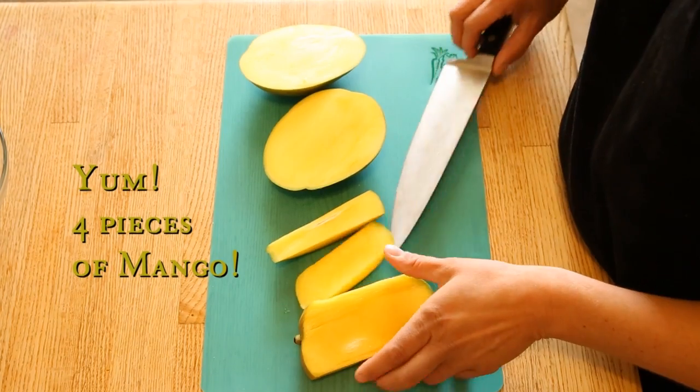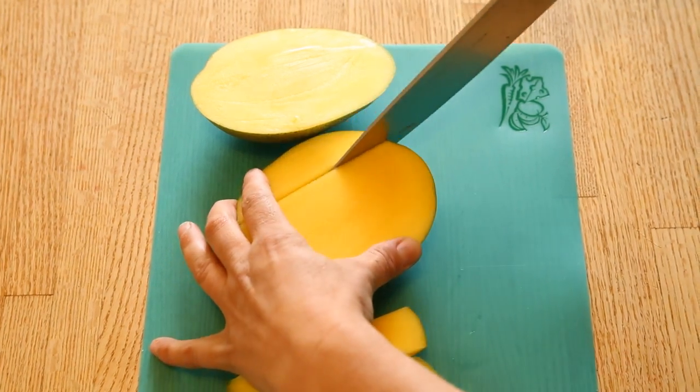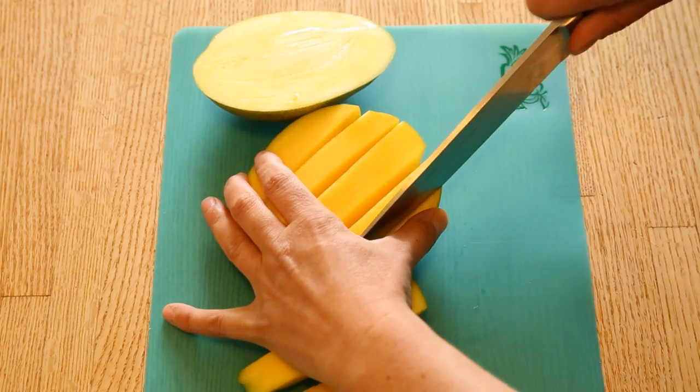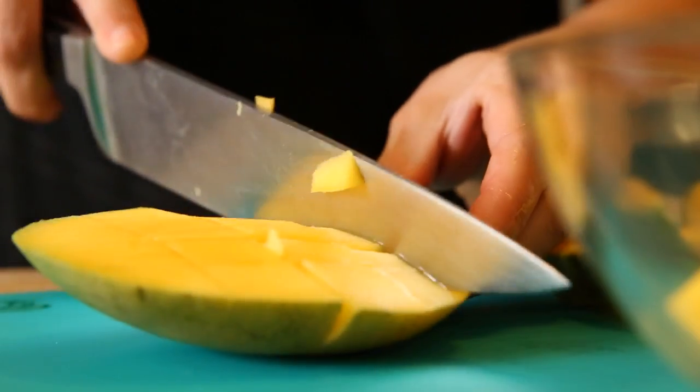The fun part comes when you get to actually get that fruit out of the mango. What I do is slice it right down the middle — don't cut through the skin, you want to leave that skin intact. I like to put it in squares for something like a salad, so you're left with this little crisscross pattern.